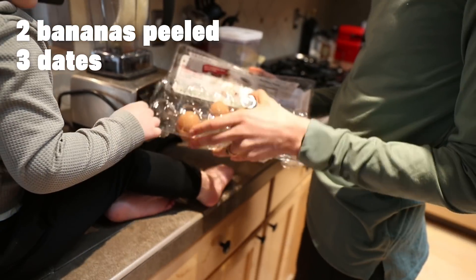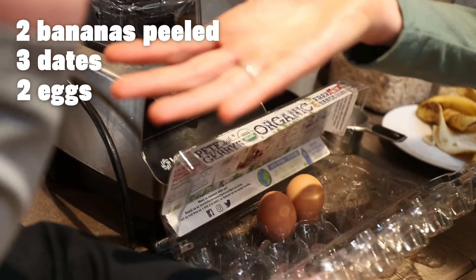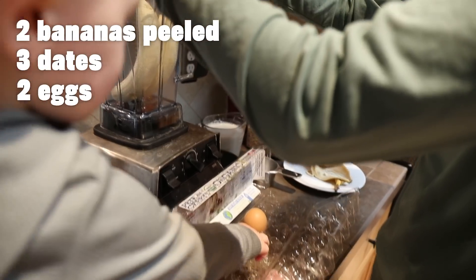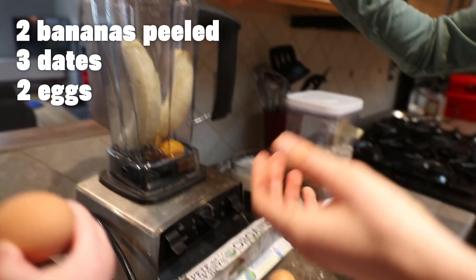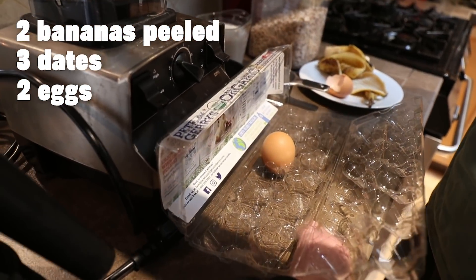Will you hand me an egg? We're going to have two eggs. Can you hand me one? Thank you. Crack it, put it in. Can I have that one too? Thank you. Two.